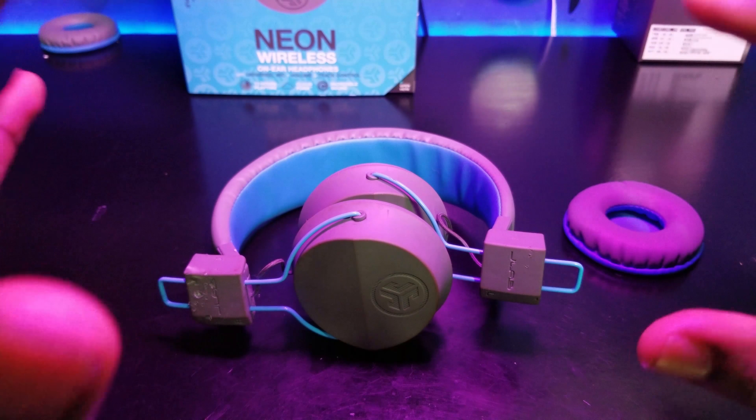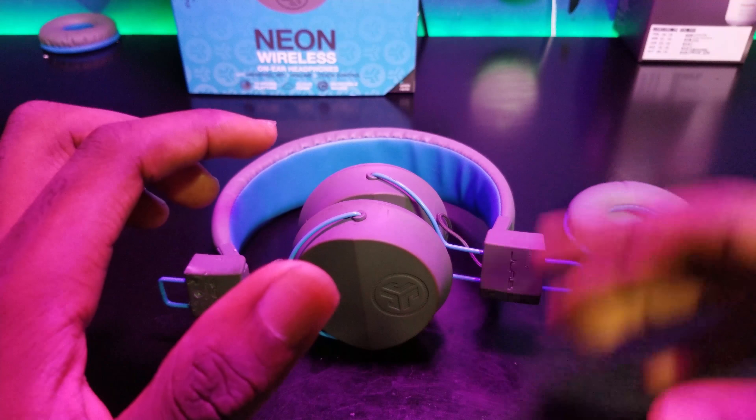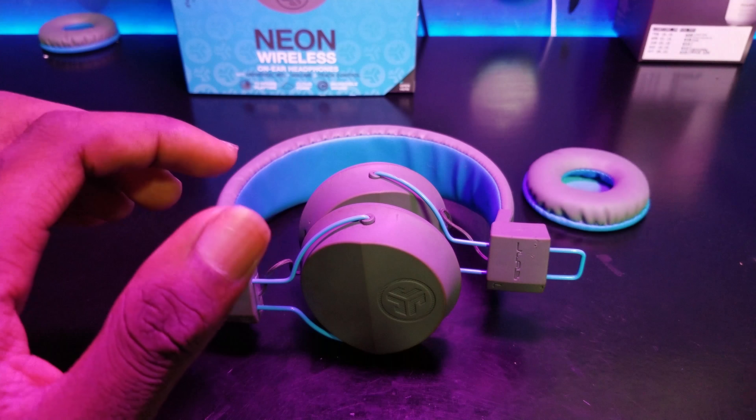Nothing should be left in the hindsight of this puppy — literally anything she could get a hold of, she is gonna mess up. What's up guys, Benji D here from Get Fixed. In today's video I'm gonna be showing you how to put the pads back onto the neon wireless headsets. Let's get started.